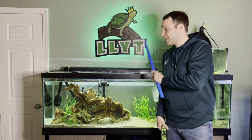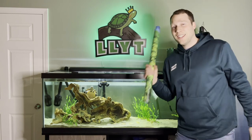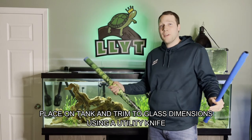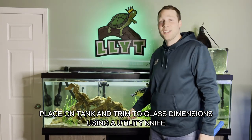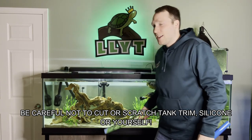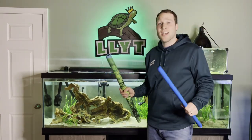Some quick tips before we start installing backgrounds on your tank. First, buy ones that are a little bit bigger than the glass of your tank. We're going to trim it so it fits perfectly on the back of the tank without bending around things or missing parts. It'll look perfect because you're trimming it to exactly the size of the tank.